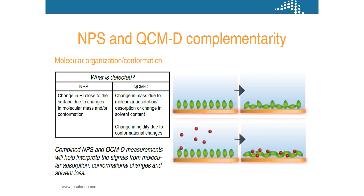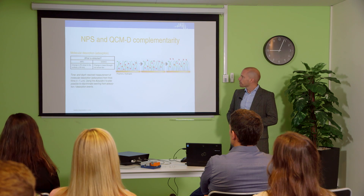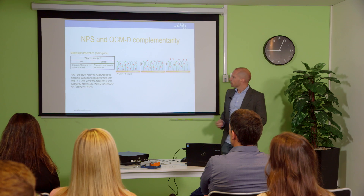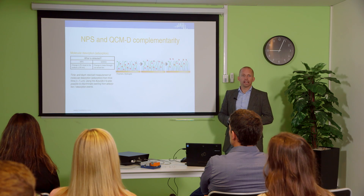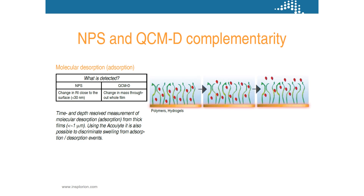We're for instance looking at protein films and trying to understand how much water we have in the system and what happens when we absorb an analyte. Also when it comes to thicker coatings, we can basically start to do depth profiling and understand our polymers or our material for solar cells much better.